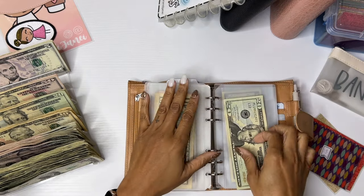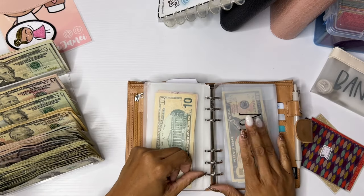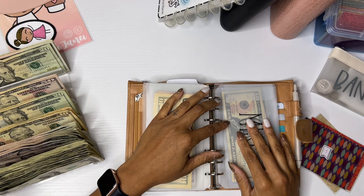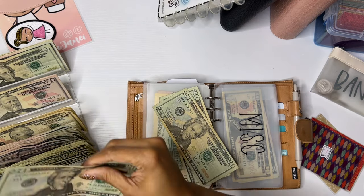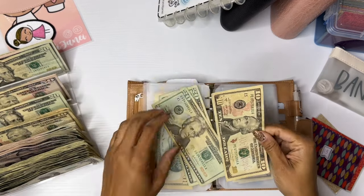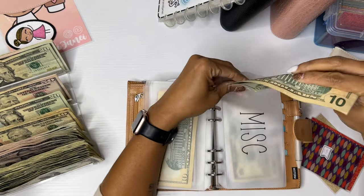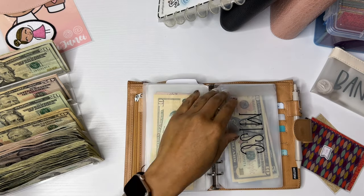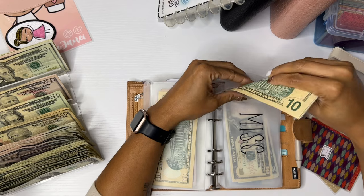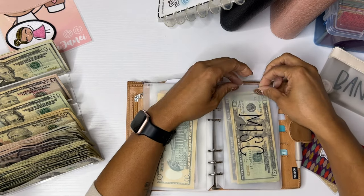Miscellaneous had a rollover of $20, so I'm going to put that in with my sinking funds. Miscellaneous gets $50 — so $20, $40, and $50. I'm like, where did I just put my little wallet? Lost it that fast.